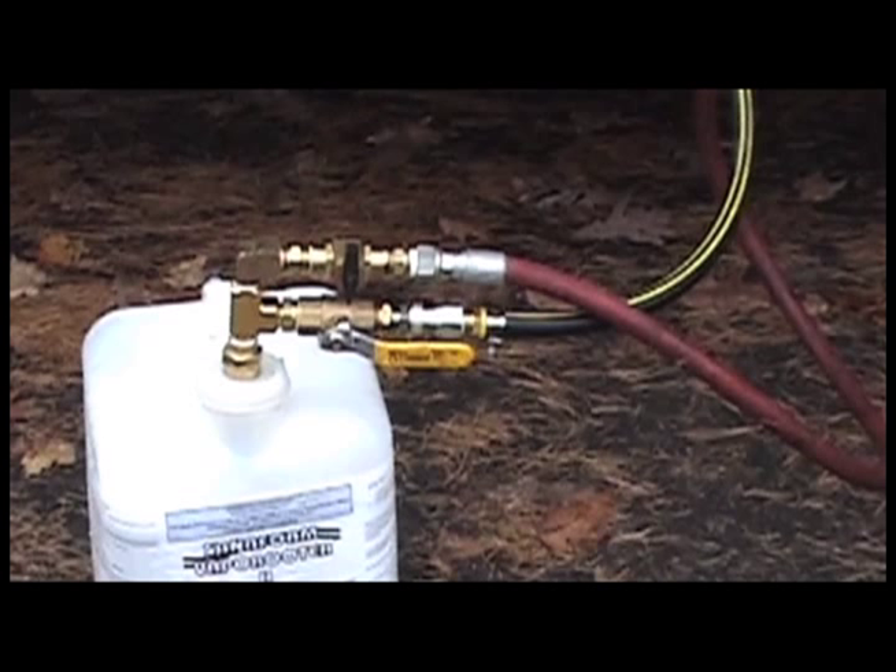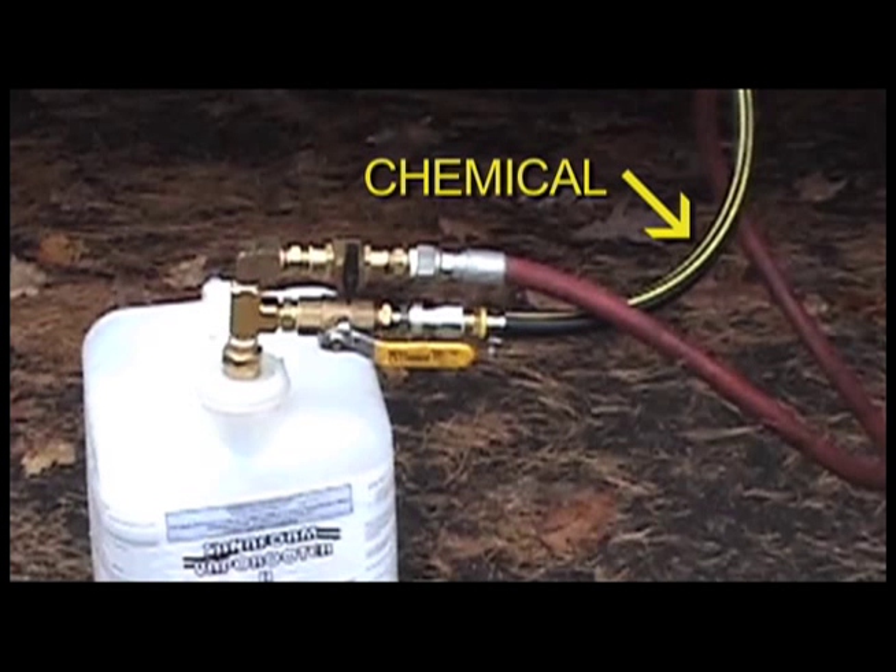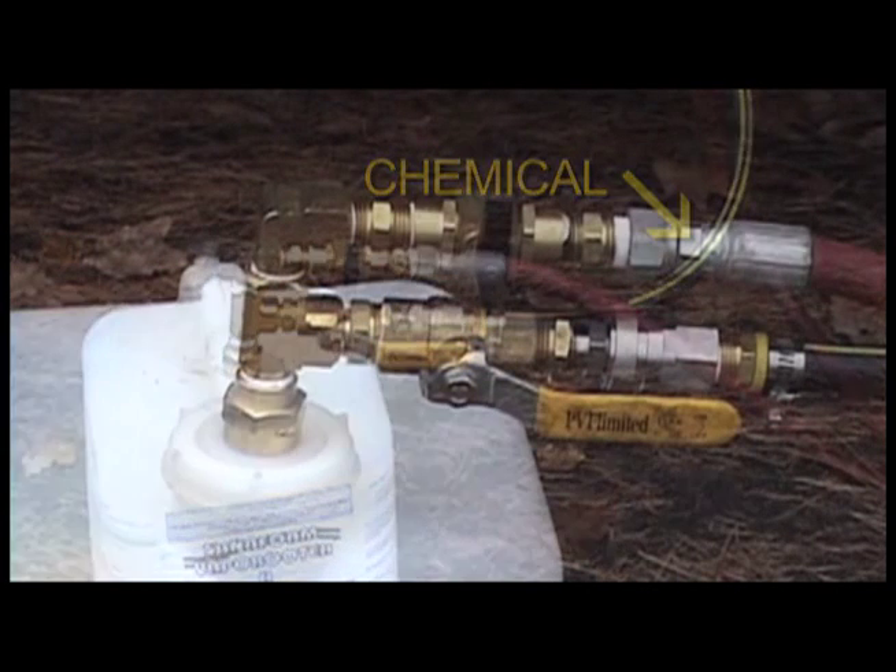Two hoses are used for the transfer of liquids. This hose delivers fresh water from the main water tank while this hose delivers the chemical itself. Special arrangements enable us to suction the liquid from the container bottle while injecting water into the solution, minimizing the operator's contact with the agent.